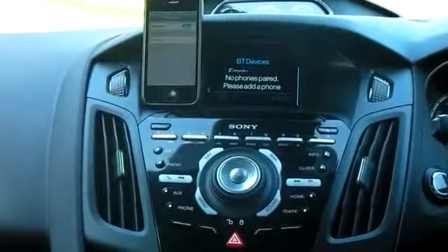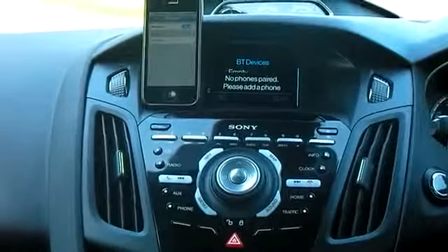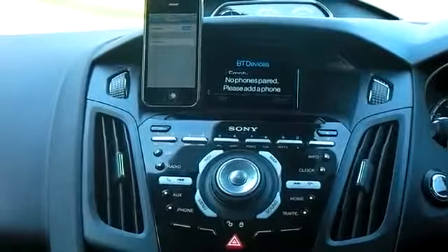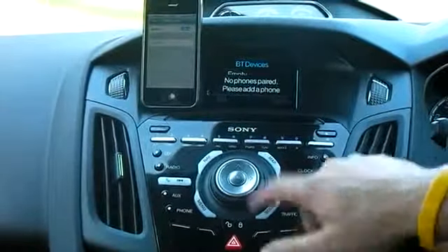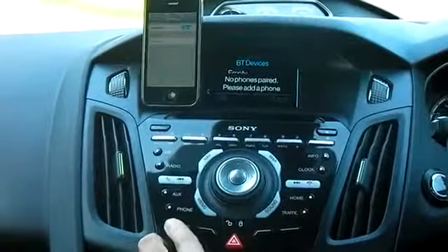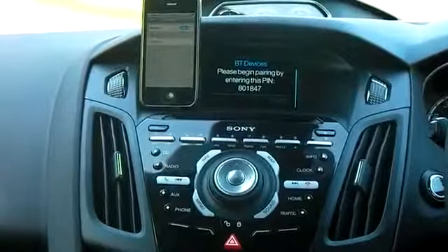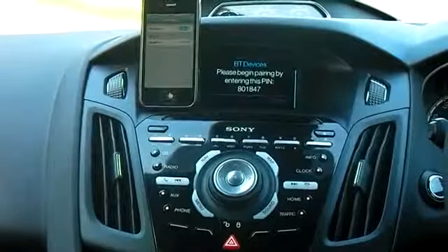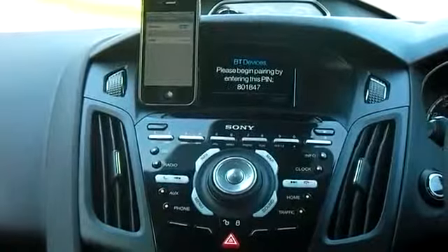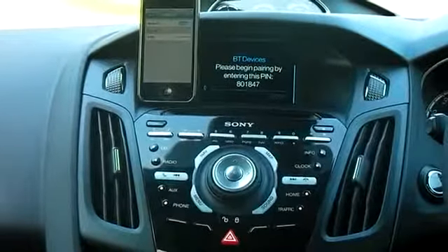The system tells us that there's no phones paired and to please add a phone. It gives us an option to add or cancel. The four buttons along here relate to the instructions on the screen, so this button here is Add. Search for Sync on your device and enter the pin provided by Sync. Sync is now looking for a device, and it's also given us a six-digit pin.